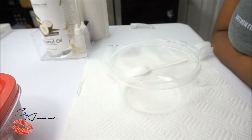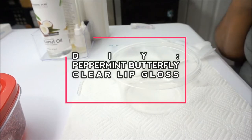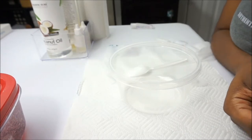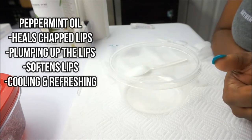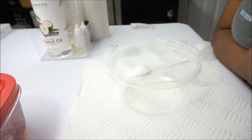Hey loves, welcome back! Today's video is going to be a DIY clear lip gloss that is infused with peppermint oil. If you guys do not know, peppermint oil does a lot for your lips — it definitely helps with cracked lips and gives your lips a refreshing, soothing, and cooling sensation.